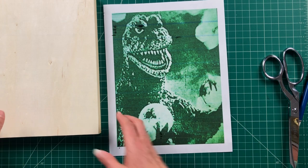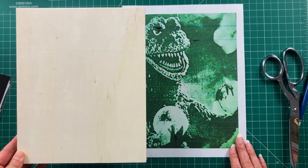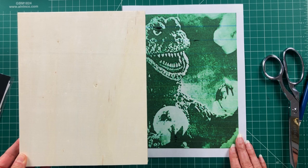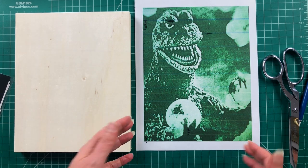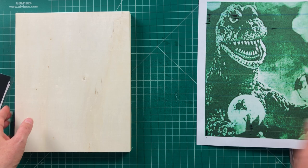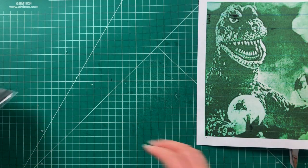The cradleboard and Godzilla's image are both eight by ten. I don't know how long this is going to take me. I hope my perfectionism doesn't get in the way because it takes all the fun out of collage, but I'm just going to go ahead and start working on it as I normally would — nothing different in my approach. I'm going to set this off to the side and go through the ephemera I already have.